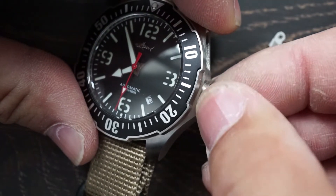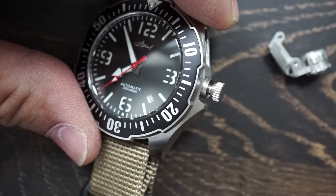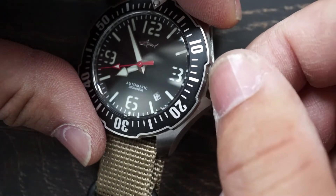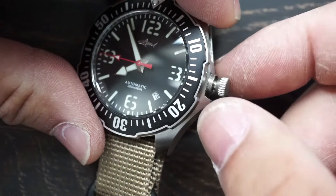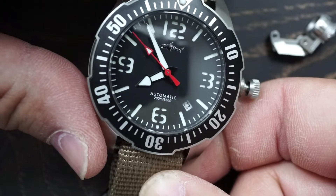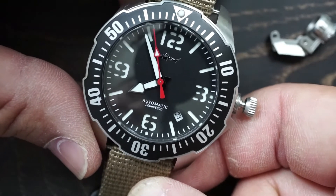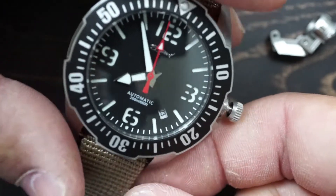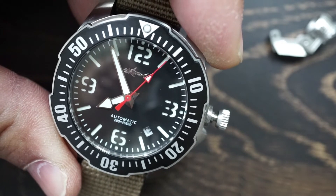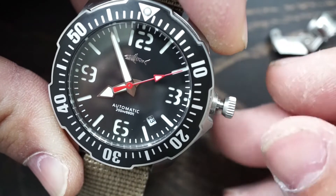Here is the crown itself. The threading on both the crown guard and the crown is fantastic — it's very easy to use. Once fully unscrewed you can hand-wind the watch and pull it up two positions. As you can see the second hand is still ticking, so it is not hacking. Some people really prioritize a hacking movement; for me I always adjust my time fast anyway — I set it a couple minutes ahead so it gives me a buffer so I'm never late. Just letting you know it's a non-hacking movement.